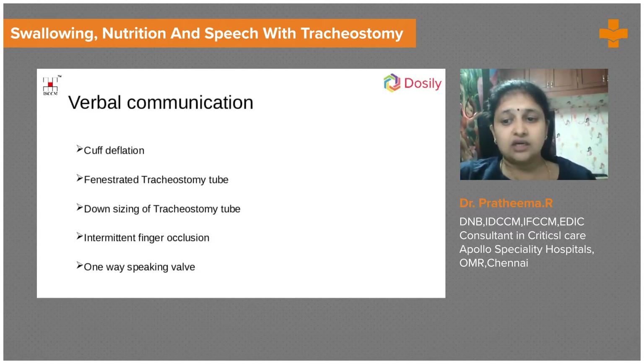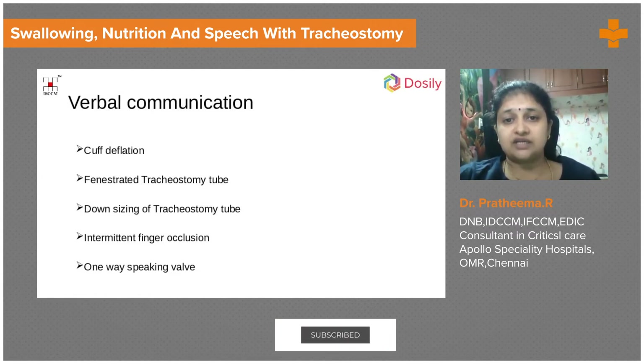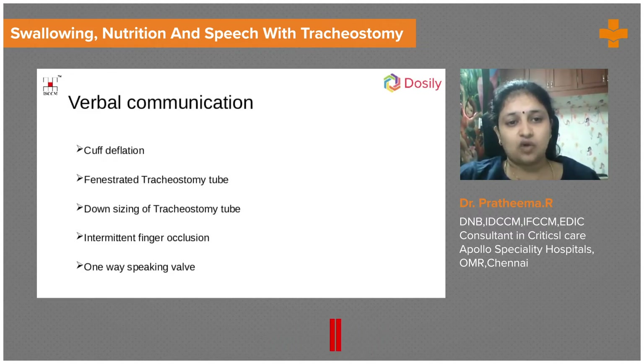Communication is very important because it gives the patient psychological comfort. The patient will improve very well once they start to communicate — they feel comfortable and more confident. Tracheostomy tube progression also goes easier when they start to communicate, so we can understand what issues they are having with the tube.